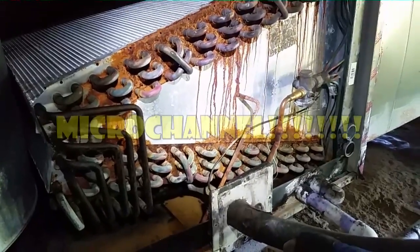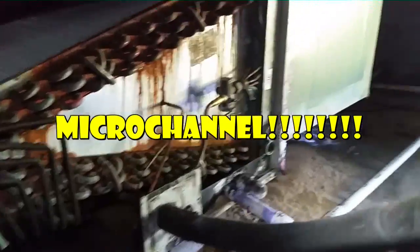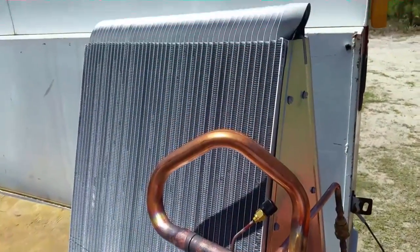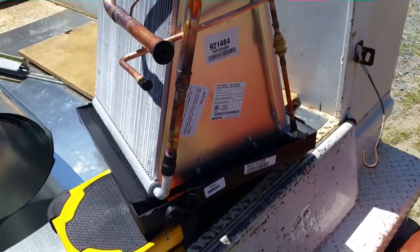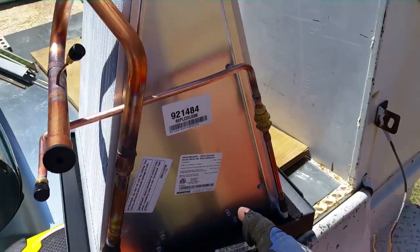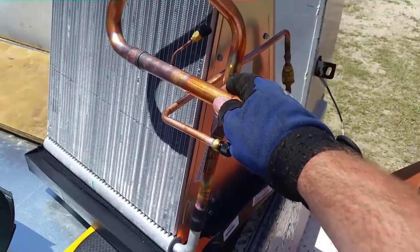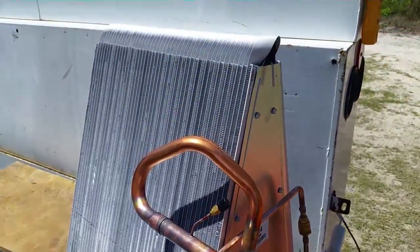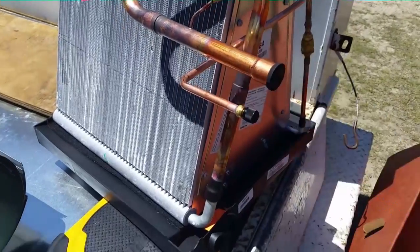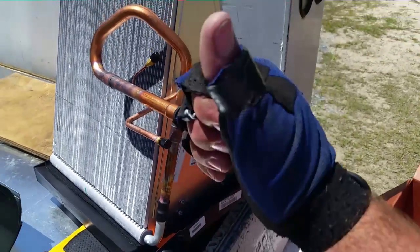Of course the Nordine replacement will be micro channel. Here's our micro channel coil in all its glory. It's a single pass coil — one line goes in, travels throughout the coil, and one line comes out. There's no manifold with different branch circuits, just one pass through. Very interesting. But it does have an orifice in it, so that's what we're using.